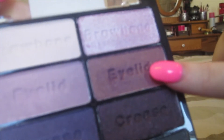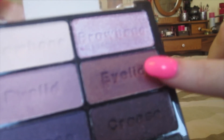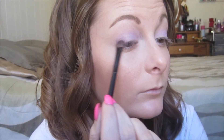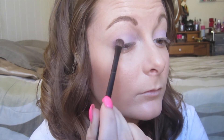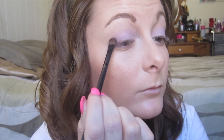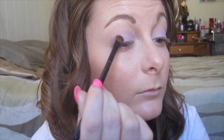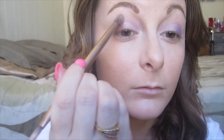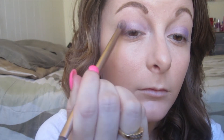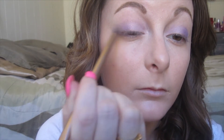Now going back into the Wet n Wild palette, I'm picking up this kind of sparkly eggplant shade of purple and I'm using a small eye shader brush to put that on the outer half of the lid. Now I'm just using my favorite blending brush to make sure everything's blended out around the edges and where those two colors meet.